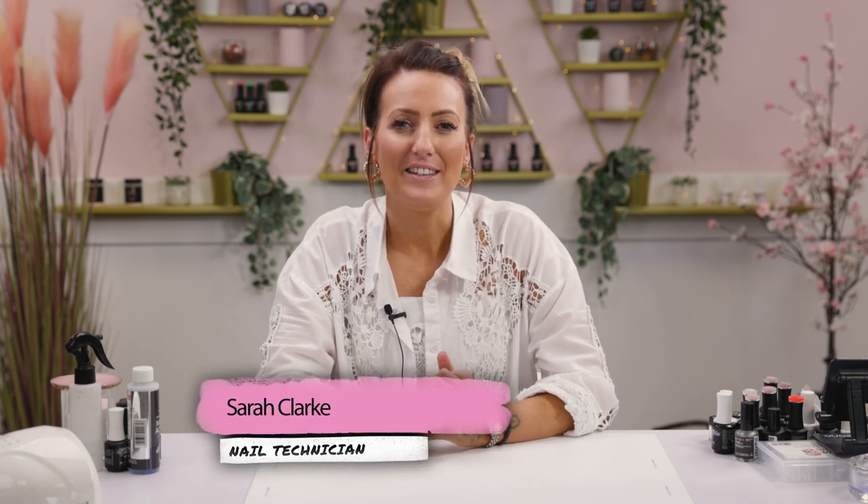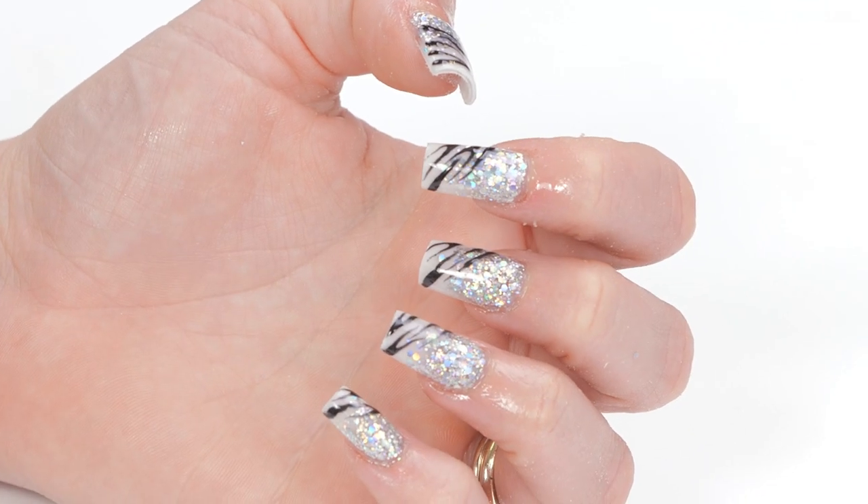Hi everyone, welcome back to the Neo Nails channel. My name is Sarah Clarke and in this video we're going to be doing some Glitter Ombre with Zebra Print.